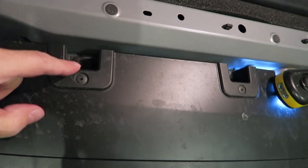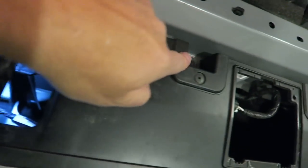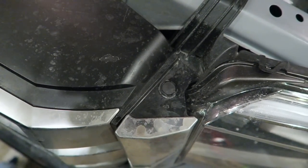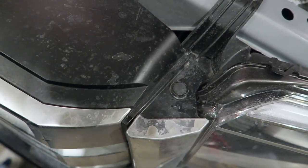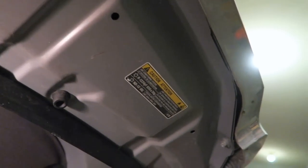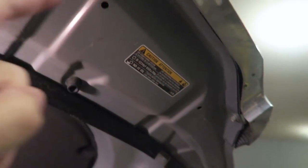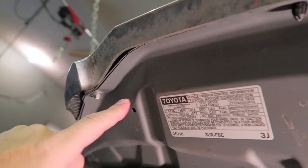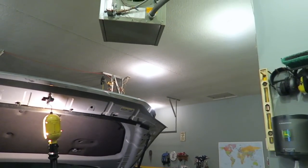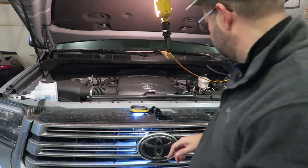To start off, it looks like we have four bolts in the front here, and then these little clip things on the side to contend with. Once we remove all those, the grill should be free except for any little holders above or below. We also have three bolts to take out up top — one here, one here, and one on the other side — plus those little tab things again. It takes a 10 millimeter socket to get these bolts out.